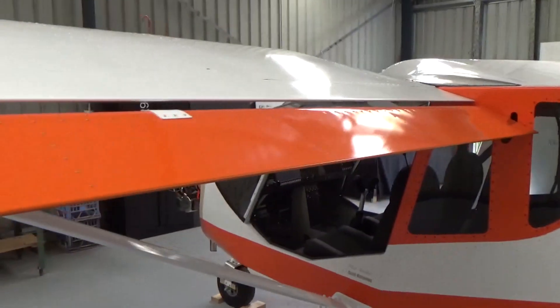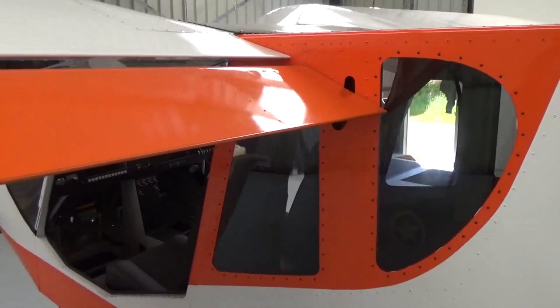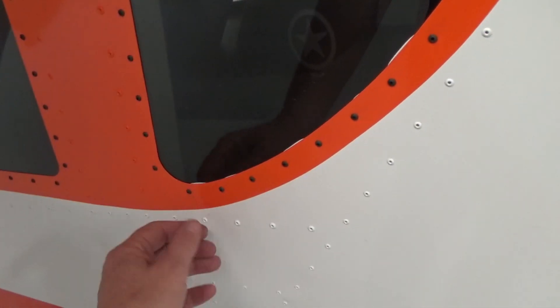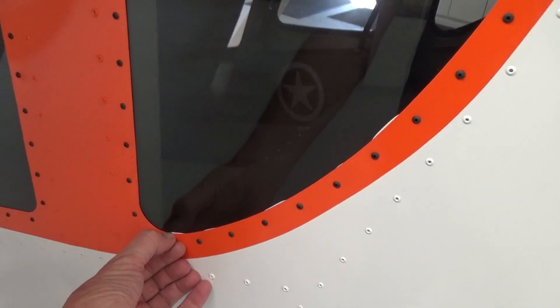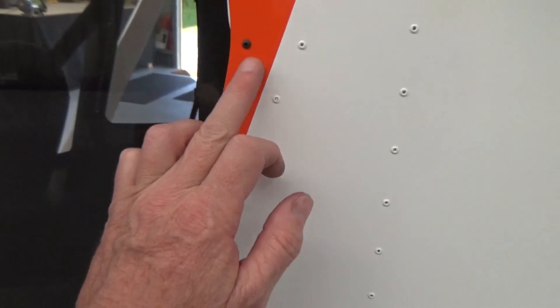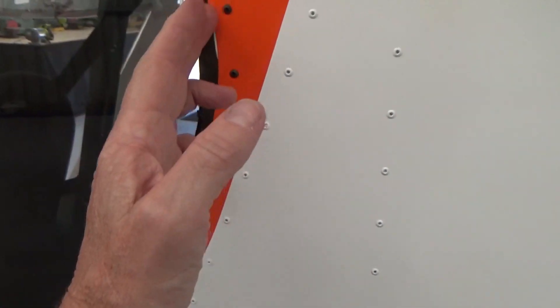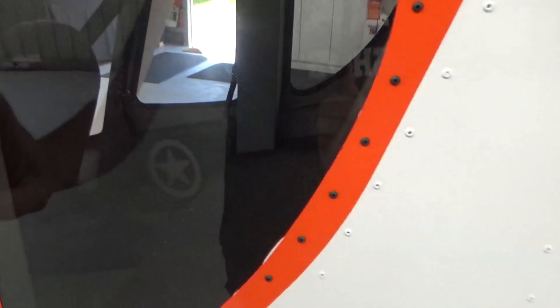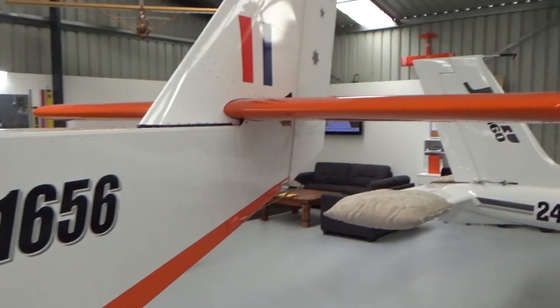Flaperons are all done. Rigging's complete. Windows are in — the windows actually settled down quite nicely. That butyl tape has just relaxed and melted down nicely to seal those off. So there you go.